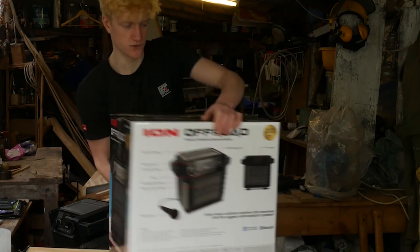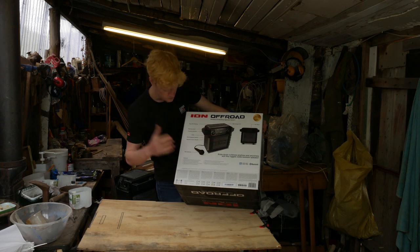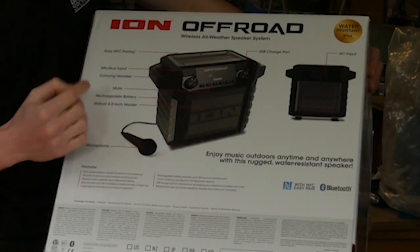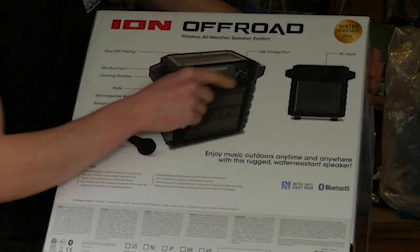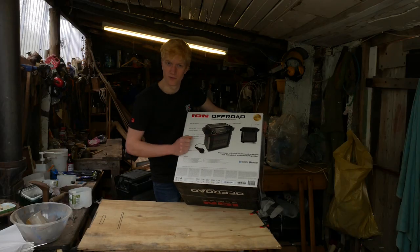Flipping it around to the back, ION's slogan is 'Sound Experiences.' There's a diagram showing everything that's in the box. It's got a mic and an aux input — I think it's a 6.5mm and a 3.5mm jack, but there's definitely a 3.5mm aux input so you can plug in an aux cord. Carrying handles on the side, a mute button, a rechargeable battery, a robust 6.5 inch woofer, and a tweeter on the side. The USB charge port is covered with rubber, and it comes with a microphone.